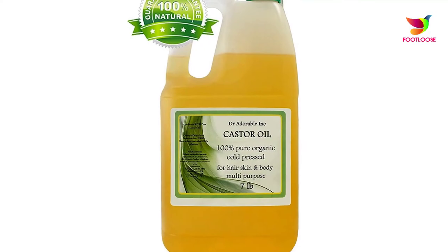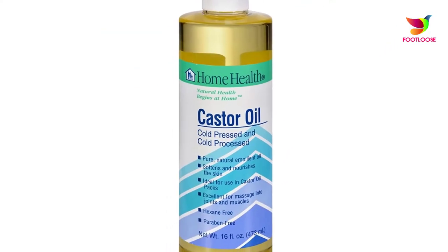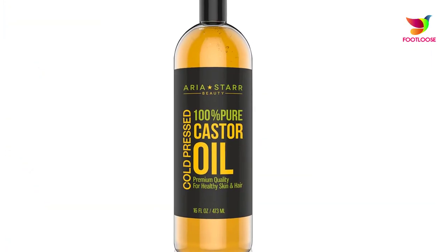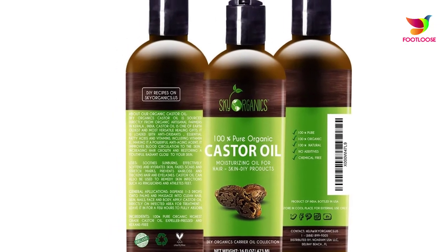Number four: castor oil. Take some baking soda and mix it into the castor oil, or you can simply apply castor oil directly on the affected areas. Do it twice a day for effective and faster results.